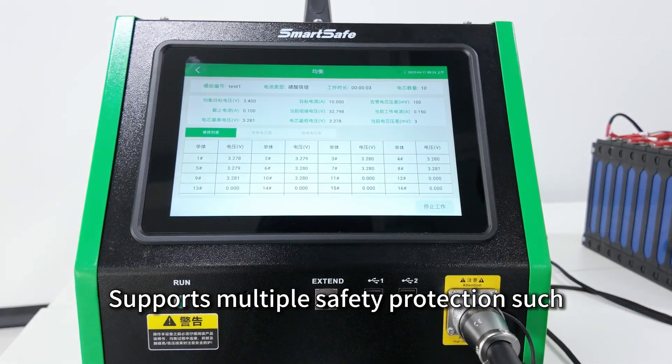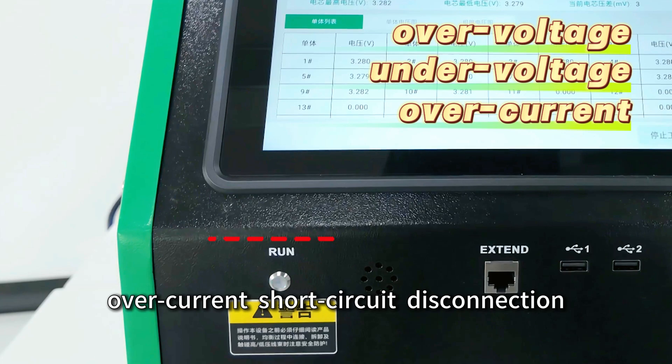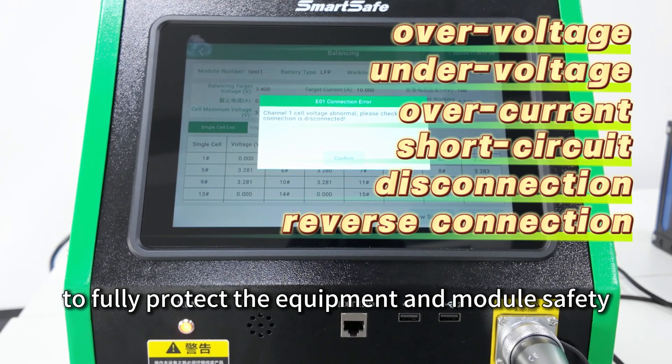Supports multiple safety protections such as over-voltage, under-voltage, over-current, short circuit, disconnection, reverse connection, and over-temperature, to fully protect the equipment and module safety.